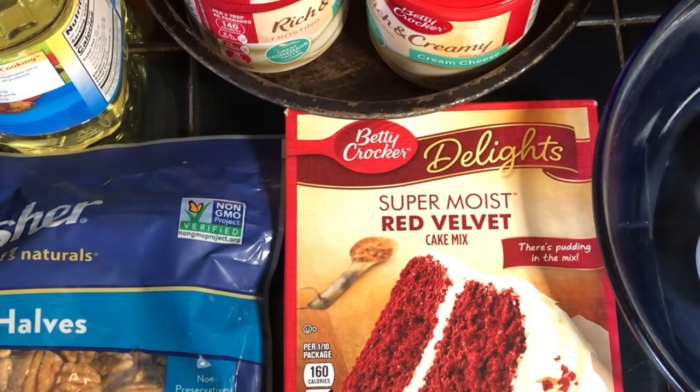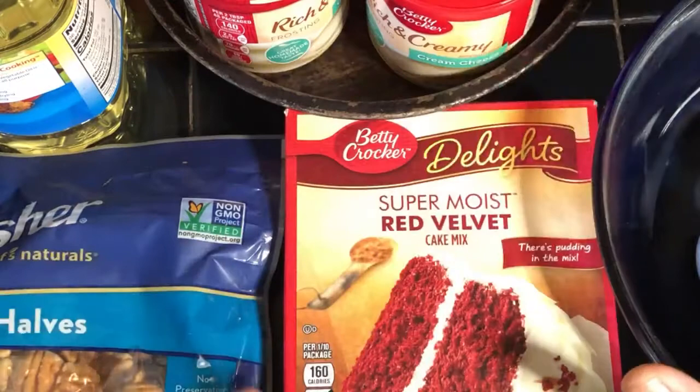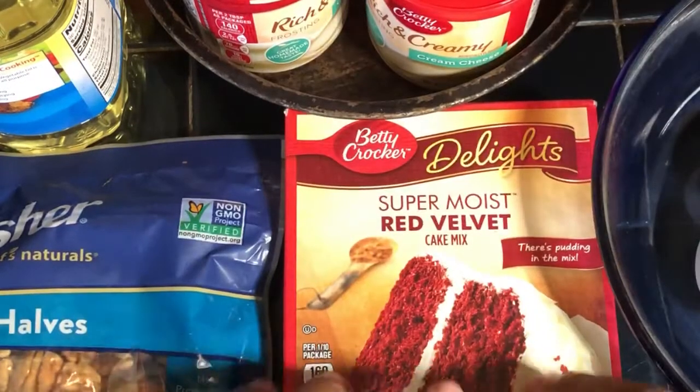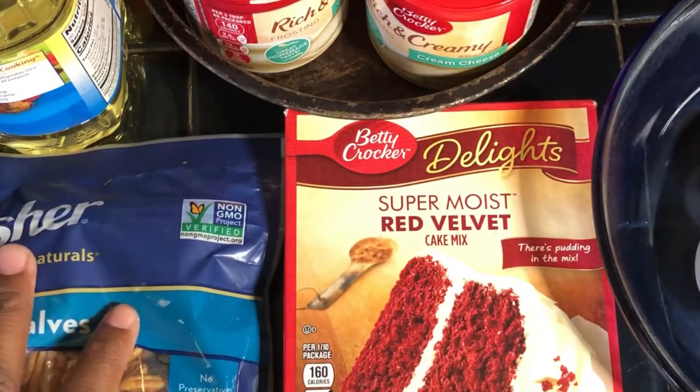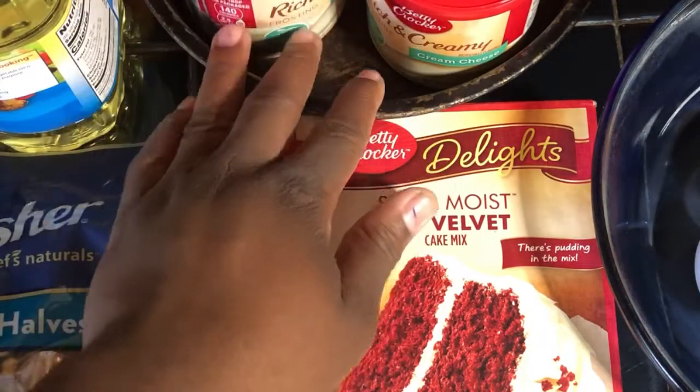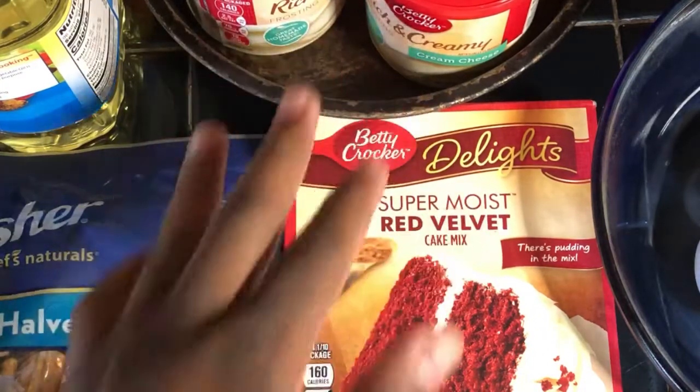I don't know how to do voiceovers, but anyways. I got my eggs right here, and my bowls, my cake mix, and my pecans, and the icing, and the pan right here with the icing. So let's get started.